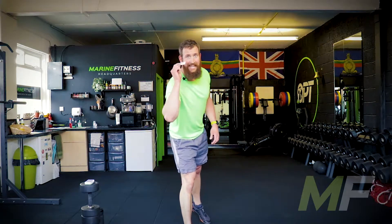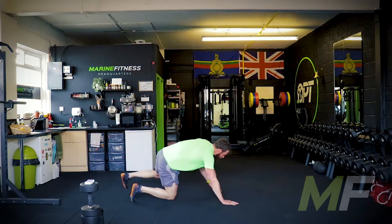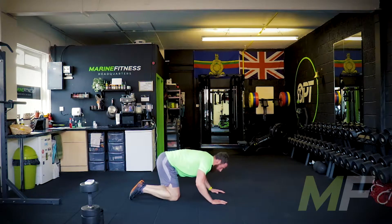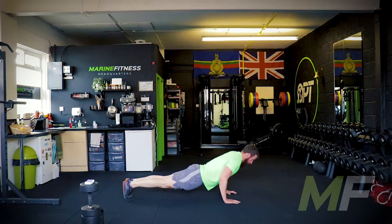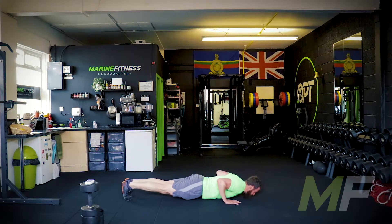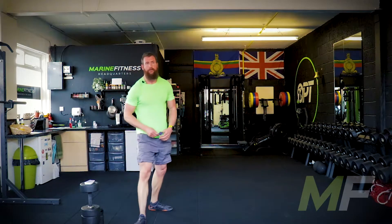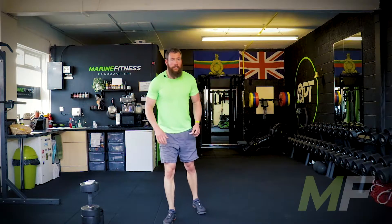Seven of hearts — that's seven press-ups. You can do them full or on the knees. If you're doing them on the knees, get into the full position first, drop the knees where they are. We lock the elbows out at the top, we get that chest to the floor. Do them properly. If you're doing full ones and you're doing them badly, get onto the knees. Good work, everyone.